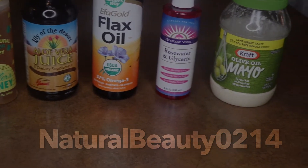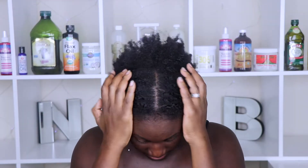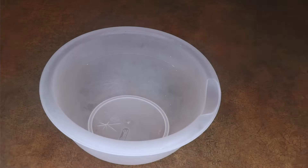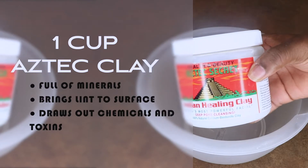I'm going to be doing a deep conditioning mask using some of my favorite products. I just took out a protective style which I left in for a little bit too long and I need to replenish the moisture. I'm going to be starting with Aztec clay — this is full of minerals, brings lint to the surface, and draws out chemicals and toxins.